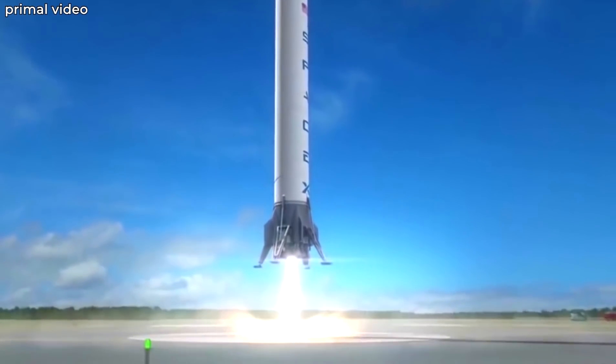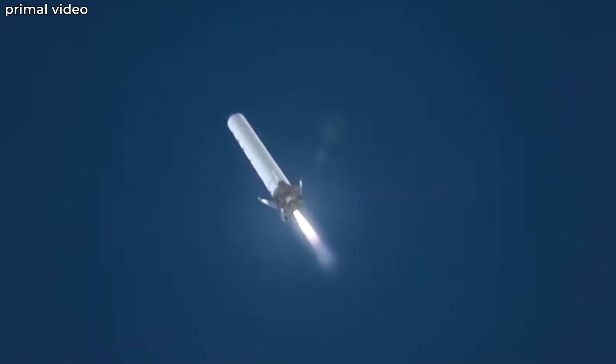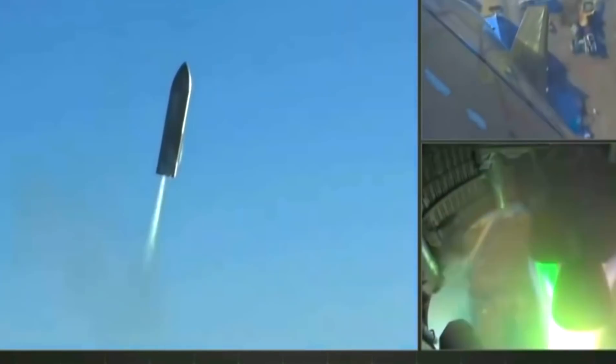You might be wondering how, why, and when. We will get to the why and when later; let us first address the how. How will SpaceX use this mammoth of a tower to catch equally huge orbital rockets?